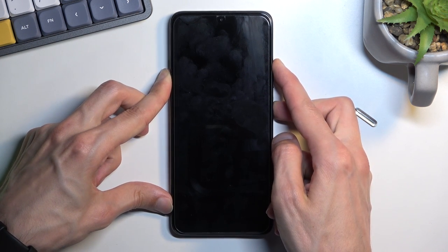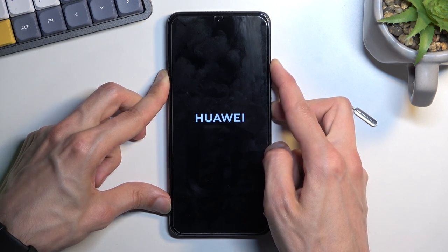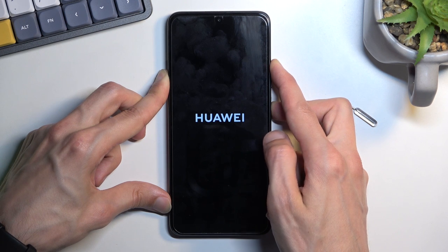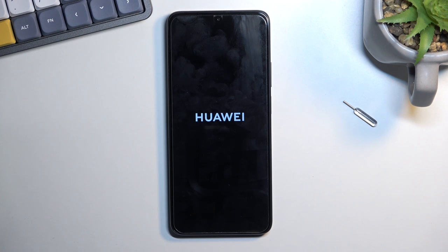I'll mention that this process does also remove the screen lock, so if you have one that you just don't know, this will allow you to get rid of it. With that being said, when you see the Huawei logo, after a couple of seconds of seeing that logo, you can then let go of those keys and shortly afterwards we should see the recovery mode.